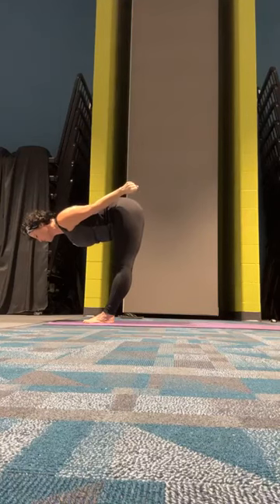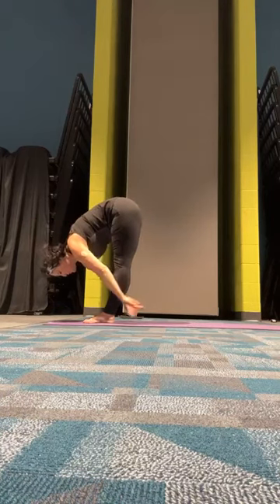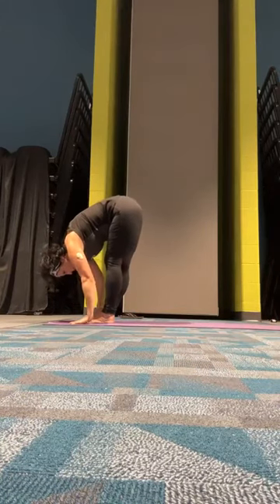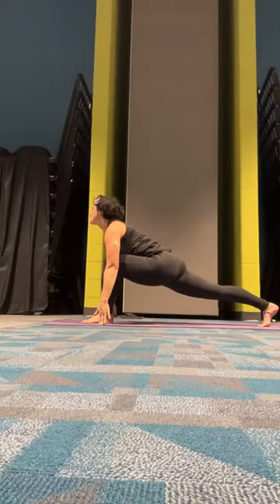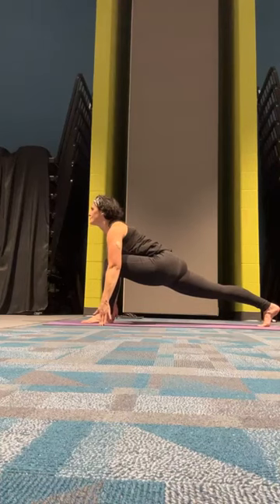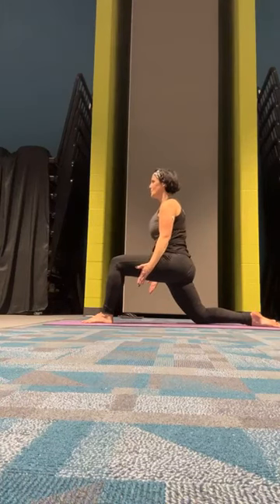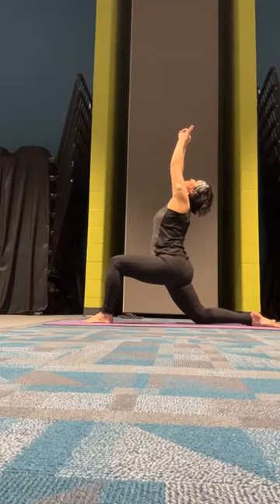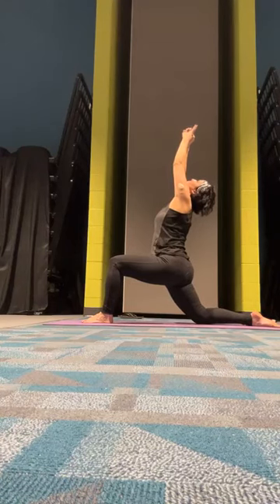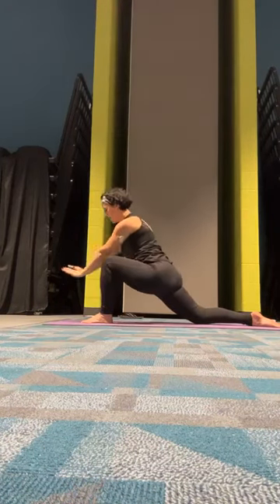Really try to flex those triceps as we do this, lengthening the neck, pulling that core. Exhale, forward fold. Take a big step back with that left foot down to a low lunge. Wait on the fingertips so we can look forward. Drop our back knee and lift up to a crescent. Releasing both hands to the inside of that right foot.